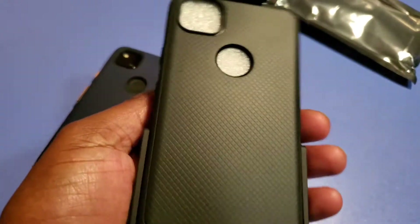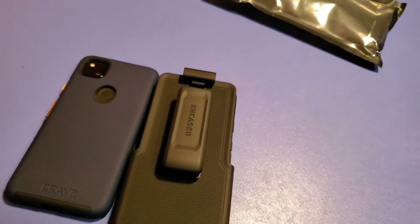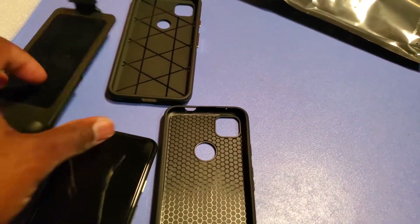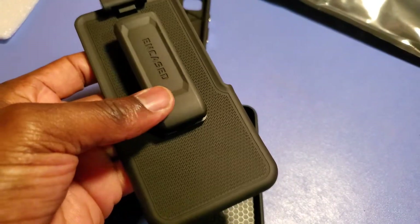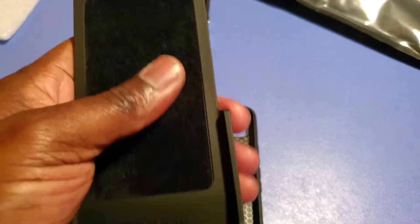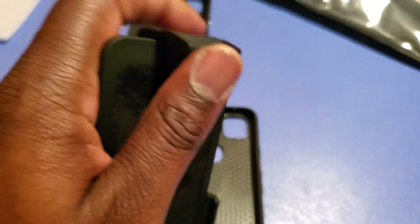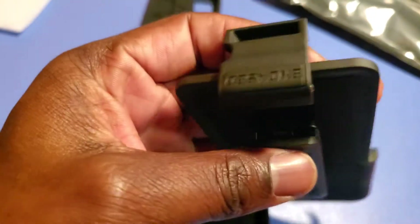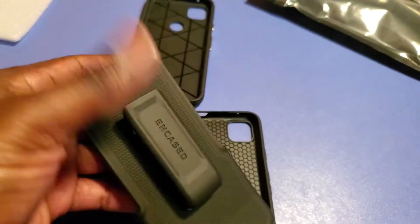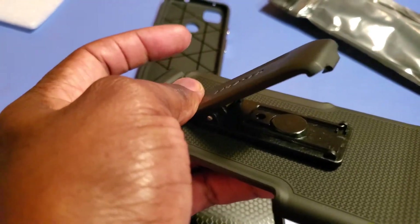I'm gonna put this case on and see how it works out for me. All right, I got it separated. For the belt clip it looks pretty nice. It's got a suede lining for your screen so it doesn't scratch when you've got it in there. Hoping this will prove to last over time. Oh yeah, there it is — it comes with its own kickstand in there.